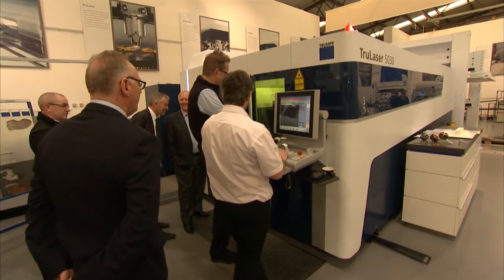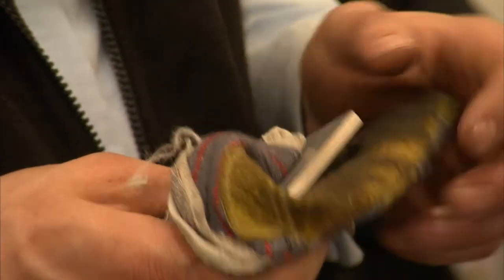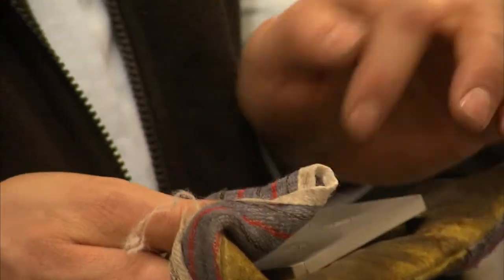Can you tell us a little bit more about the Brightline? What are the outstanding features of it? Well, the Brightline can cut thin material at extremely high speeds and it's a high-quality cut. You can also go to 25mm mild steel, 25mm stainless steel and aluminium in depth. So it goes from thin to thick and we don't have any reservations about the cut quality from the machine.